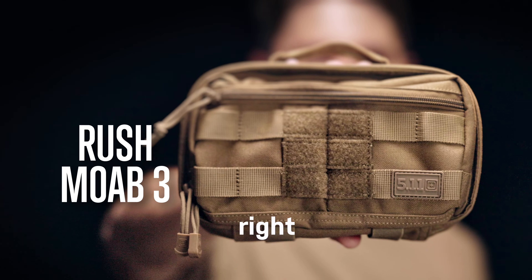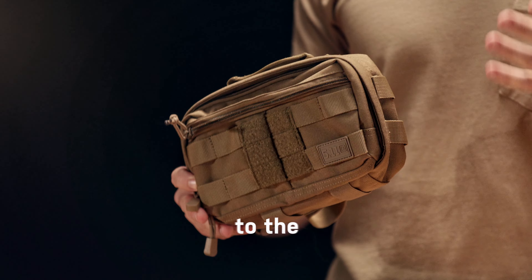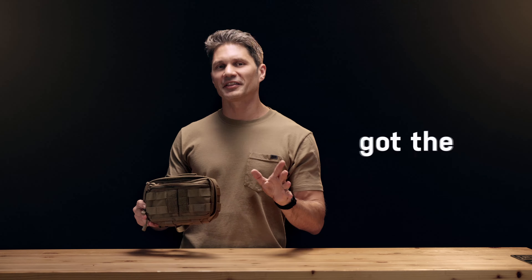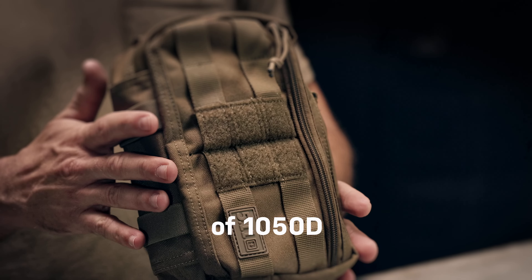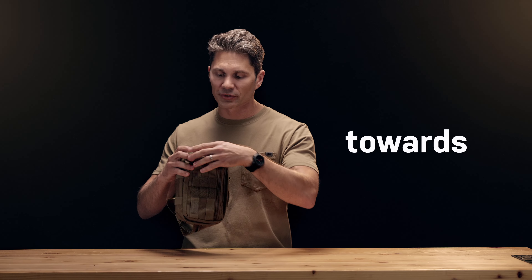Tactical fanny packs — so hot right now. I've got the new Rush Moab 3. Think of it as like the baby brother to the Rush Moab 6, and you've got the same DNA there. This is made out of 1050D nylon, so it's super tough, geared towards concealed carry.